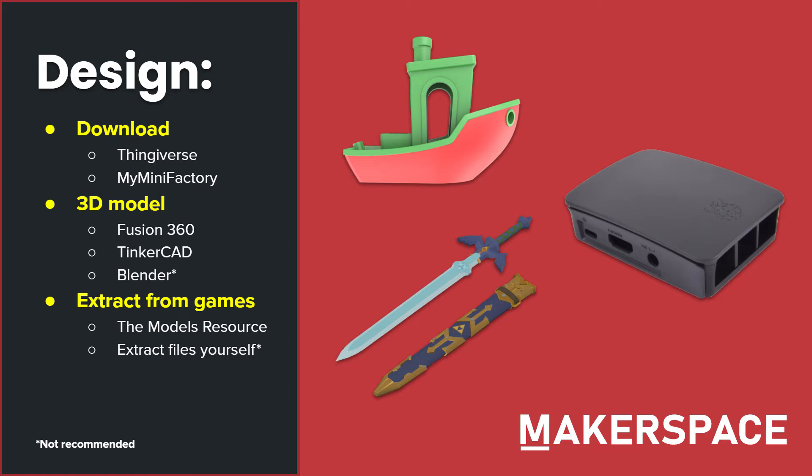Another option is to 3D model something yourself. Some beginner CAD tools include Fusion 360 and Tinkercad, or you can use a more artistic styled modeling software like Blender. However, this isn't really recommended as it is a little bit harder to model in Blender, at least for beginners. Your final option is to extract from a game or some other multimedia project. We recommend a website called The Models Resource for this, as there are a lot of various video game models on that website. However, you can also try extracting the models yourself, but be careful as you don't want to corrupt your save file.